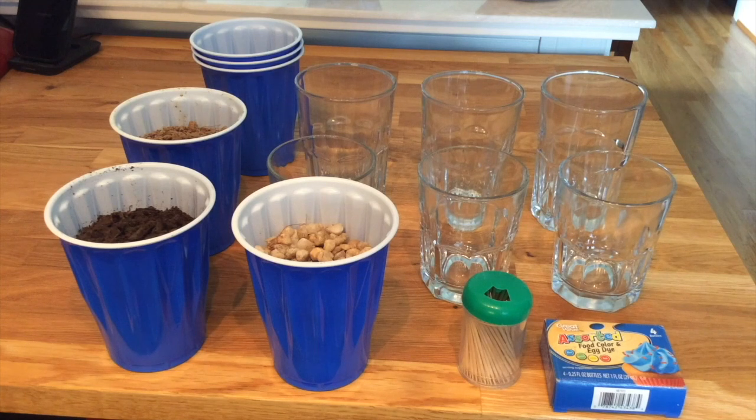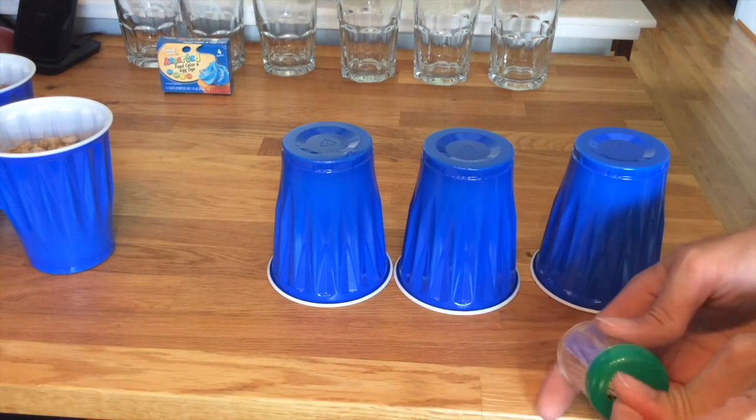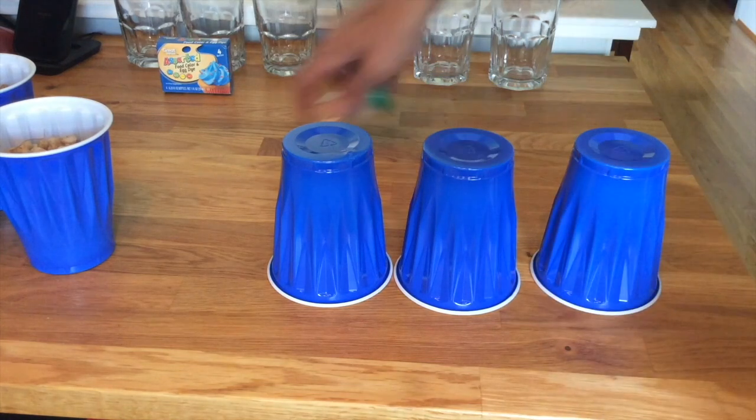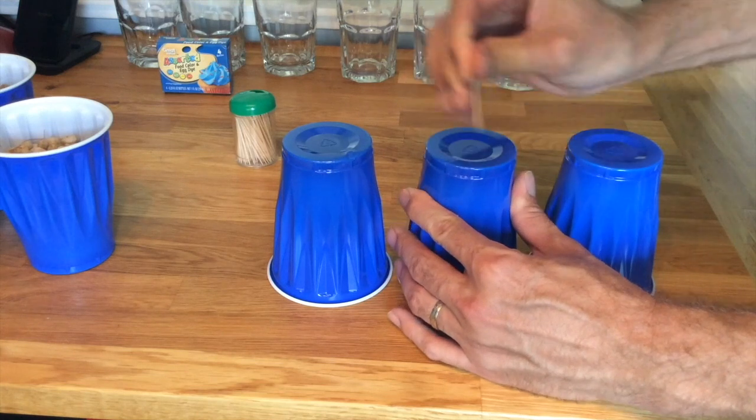Let's talk a little bit about the materials we'll be using for our project. We're going to use three different types of soil. We're going to use some glasses and some plastic cups. We'll need toothpicks and some food dye. Also we'll need some water from the faucet. We start by taking the plastic cups and turning them upside down and using the toothpick to poke holes in them.